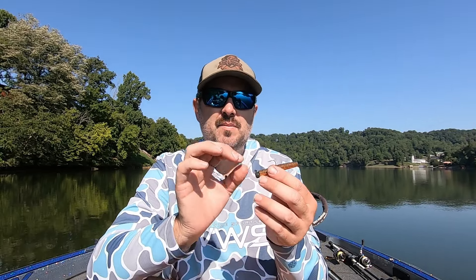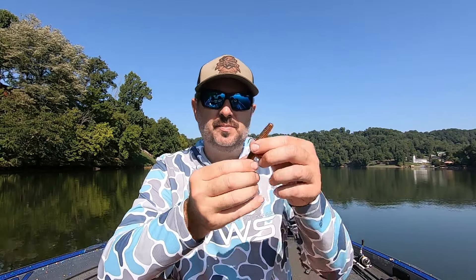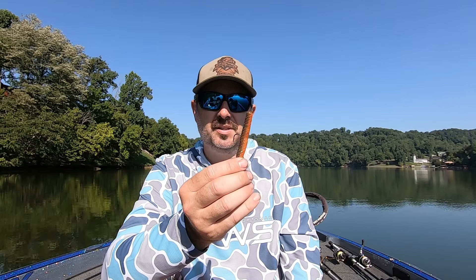Basically you throw that out there and you work it on the bottom very slowly. Fish a Ned Rig very slow. If I could give anybody any advice on a Ned Rig, it's just fish it slow. Pop it along, let it hit the bottom — this bait will stand up, let it stand up, let it do its work and they will eat this bait. Ned Rig catches a lot of fish. It's a really good bait, catches a lot of numbers.